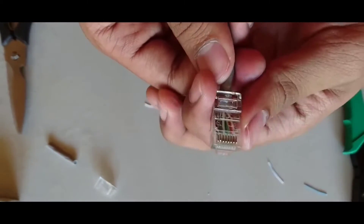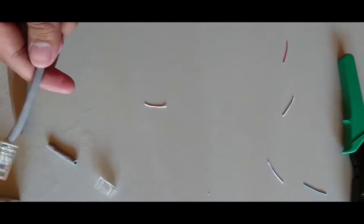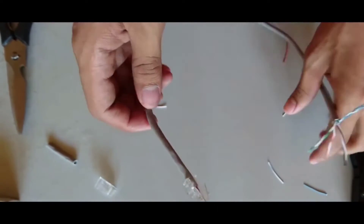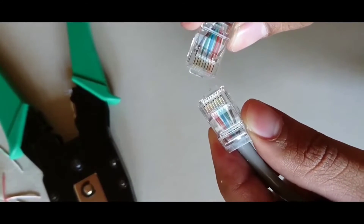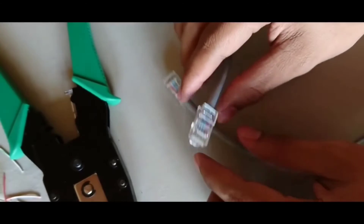Now one end of the cable is ready. Use the same pattern at the other end. The same pattern is applied at the other end for making a straight cable. The pattern of the cables is the same at both ends, so your straight wire is ready.